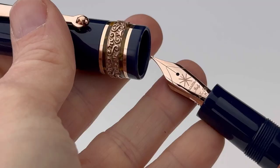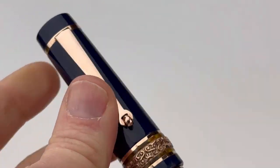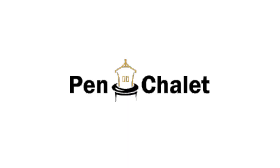To access your converter or your ink cartridge you just unscrew the barrel from the section, and that is a standard international size converter. Hope you enjoyed this look at this new limited edition from Mayura. For more information visit pinchley.com.